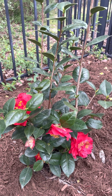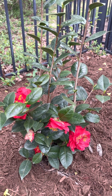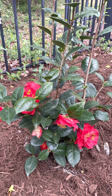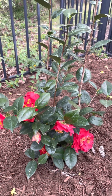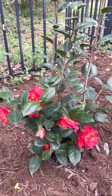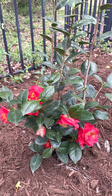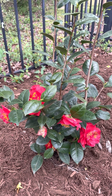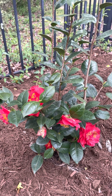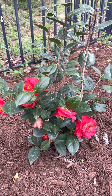It won't stay little for long — eventually it will grow seven to eight feet high and four to five feet wide. But a nice thing about camellias is that you can trim them to keep them compact. If you want to do any trimming, it should be immediately after it's finished blooming, otherwise you're going to cut all the blooms for next season.